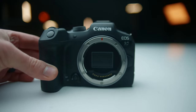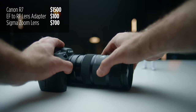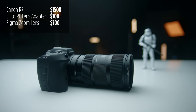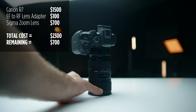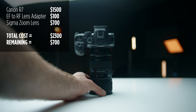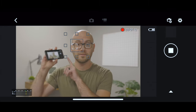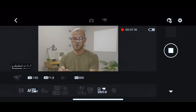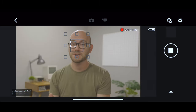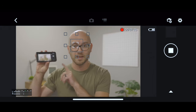For this setup, I am using the Canon R7 with an EF to RF adapter and the legendary Sigma 18-35. This is an incredible setup — it is going to eat up a huge portion of our budget, but this lens and camera combination is really solid and you're going to be able to film so much great stuff with it. I can also use my phone to connect to the camera and control it, so I can stop and start recordings, open up all the different options to change camera settings, and check my audio levels. It's really fantastic on Canon cameras.